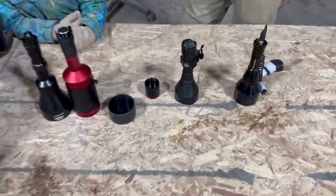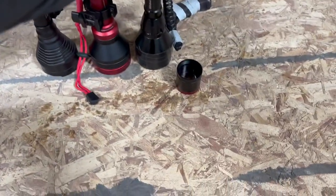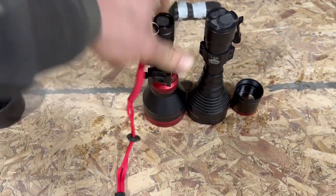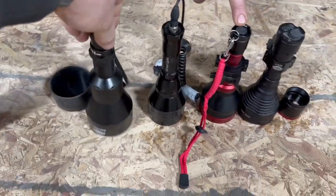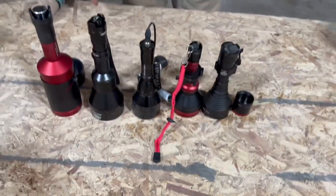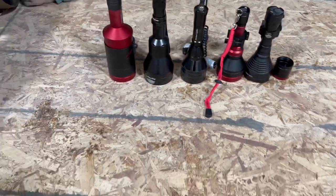We're going to put these in order of what I think the brightness ranking will be — this one first, then probably the Elusive, then the Wicked lights, then the other Wicked, and the 66LRX Coyote Cannon. That's the order I think they'll be brightest in, so we'll do them in that order and see what happens.